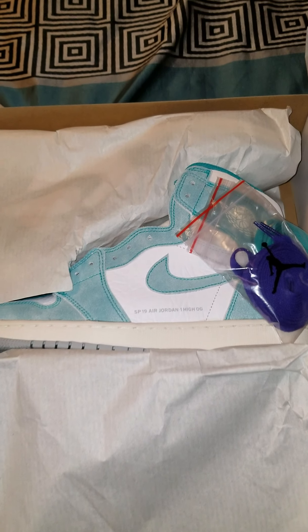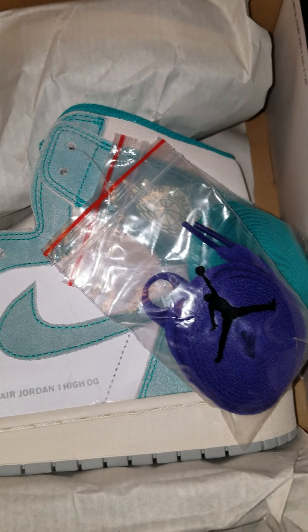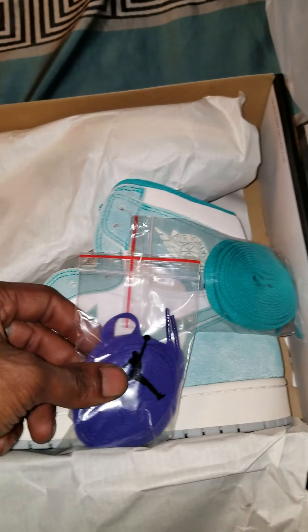So, you see the box. Bam. Okay, you see the color scheme right there. Let the thing zoom in — it's that turbo green, sail, and white. And I know y'all have seen these on plenty of channels, but you ain't seen it on mine yet. So, let's get it.